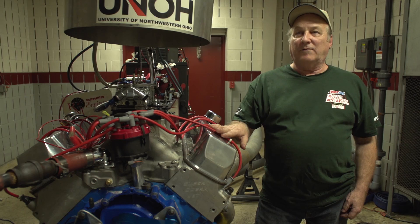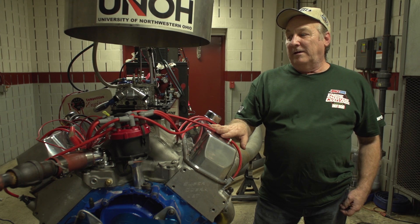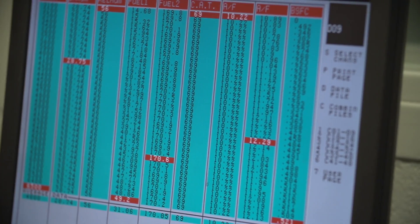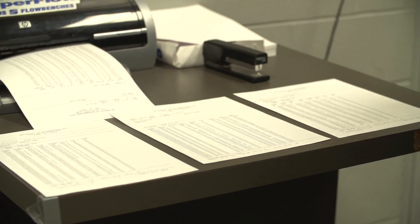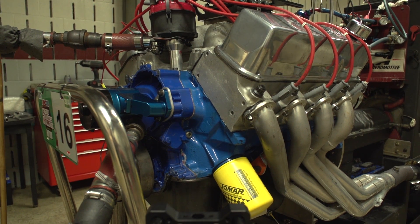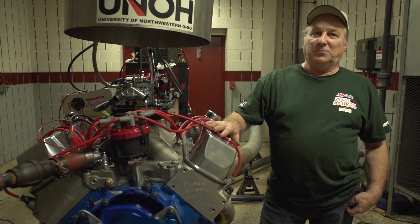The intake manifold is a Trick Flow Track Heat. The carburetor is a Quick Fuel 1053 cfm 4150 carburetor, and the headers and everything else on it are for a conversion to put it in a Mustang car — an old Fox body car, which is what it was in.